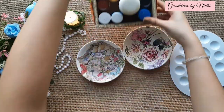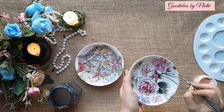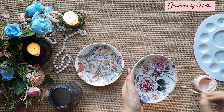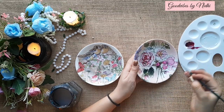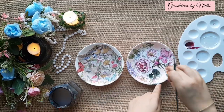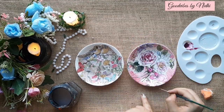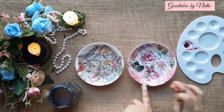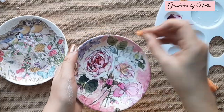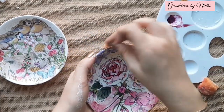It's very important to give your project a final look — for that I am using acrylic colors. Choose the colors according to your design; you can choose complementary or contrasting shades. To give it a final look, I am going to use golden color. I am using a sponge to dab the golden color to the edges of my plate.